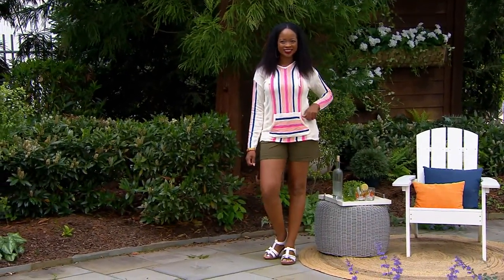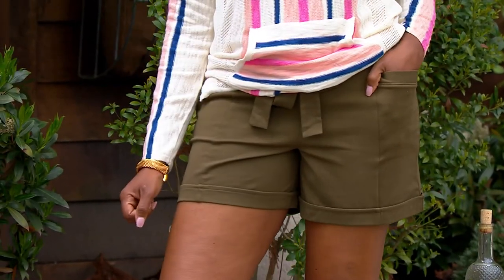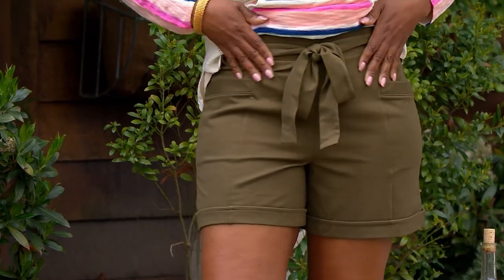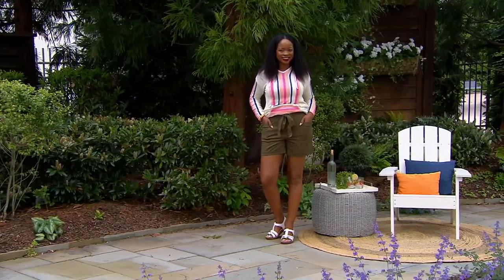We're going to talk about the short real quick. This is the only order of the year as well. How cute are those on you? This is the paper bag short. It's inspired by a completely different place and you're seeing them here in the olive color.